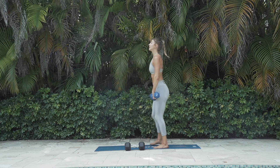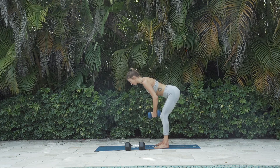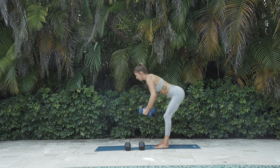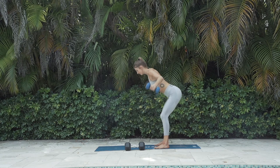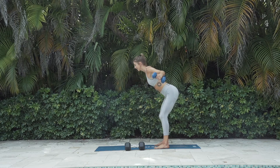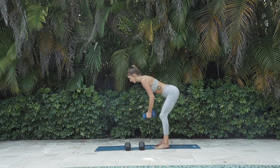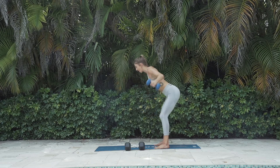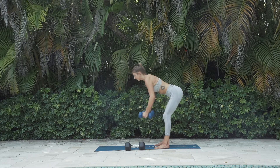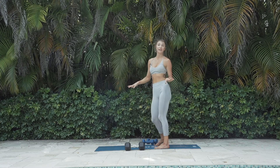Reverse flies — hinge your hips back, flattest back you can make. Hugging that tree from here, out to the side and close. For 10, 9, 8, 7 — try to make it smooth on the lower, don't rush it. Enjoy the burn. 3, 2, and 1. I'm glad to be done with those two.